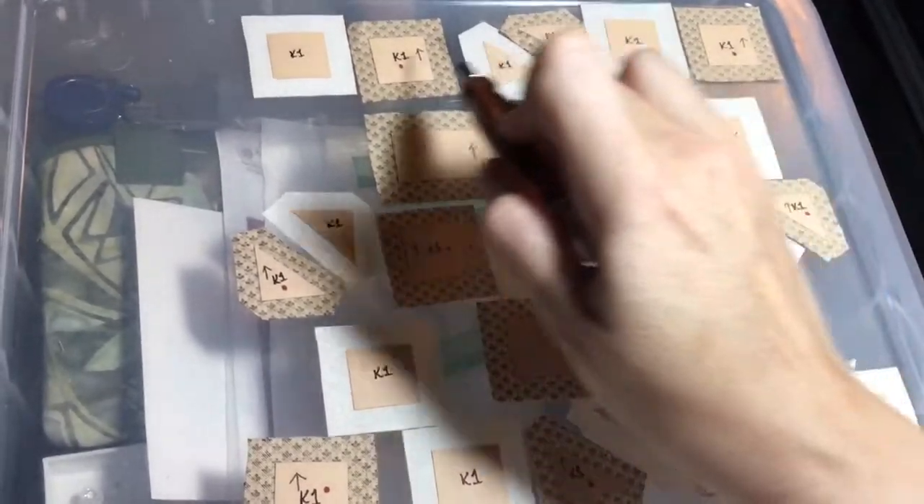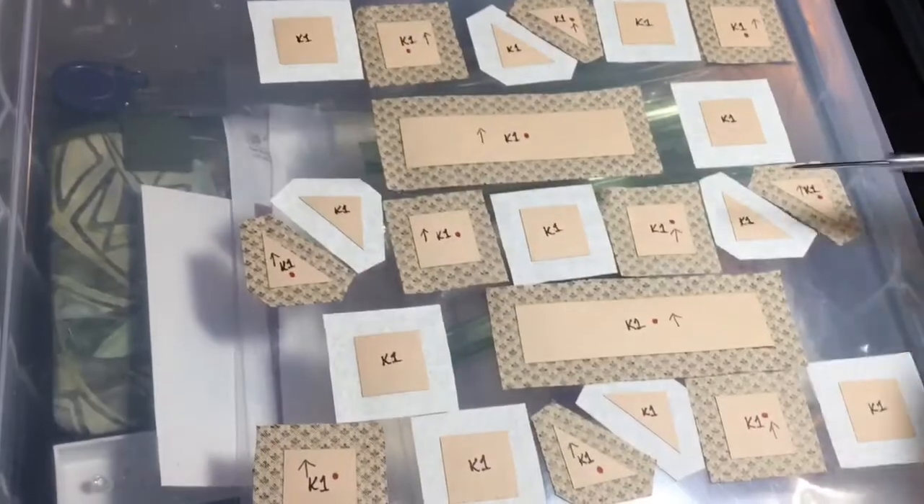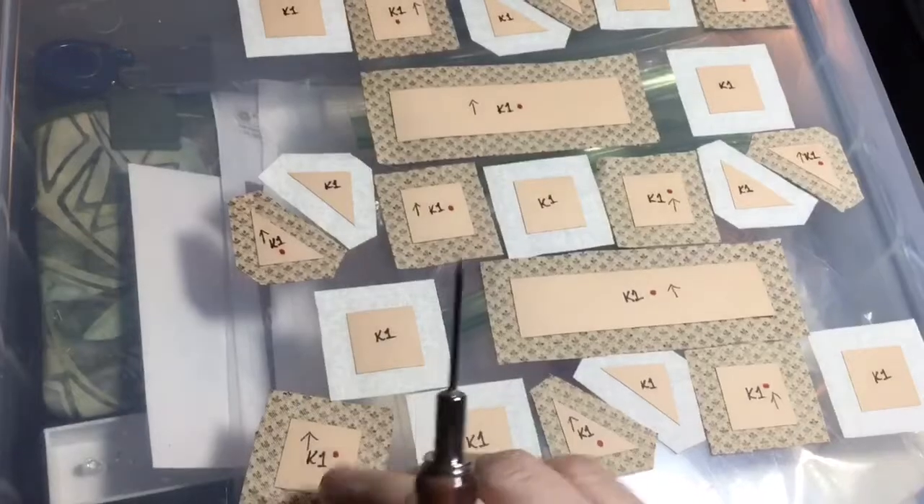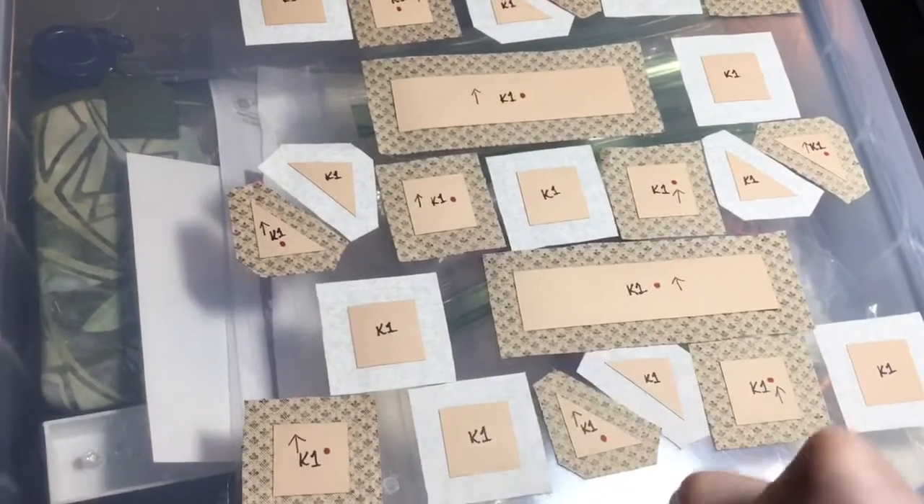That covers all the shapes in this block. I'm going to baste and assemble as I go so I don't get confused. I do have a directional fabric, which is why I've marked little arrows — I just want to make sure I keep that in line.